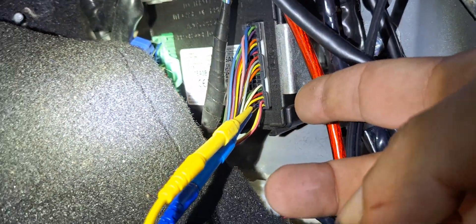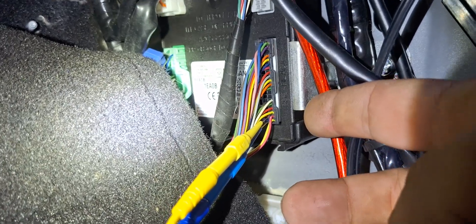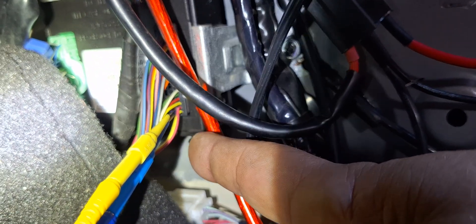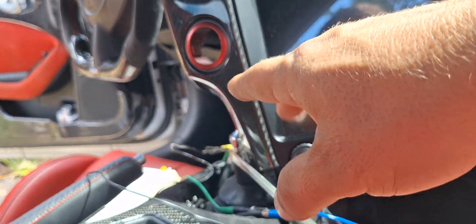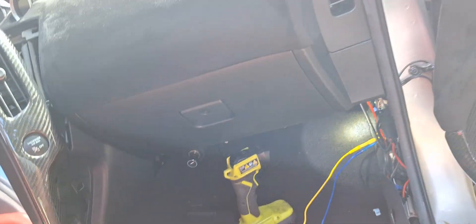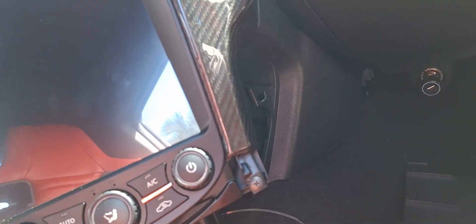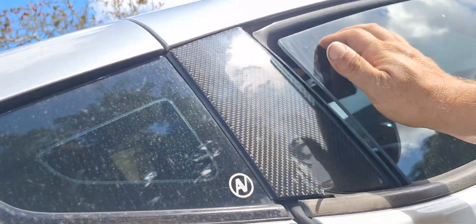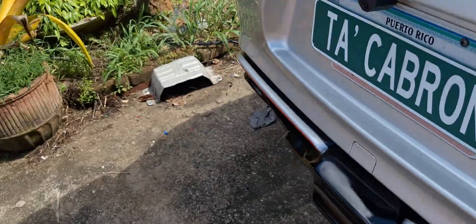One of the wires is blue and the other is pink — blue is CAN high and pink is CAN low. All I did is jump those two wires to the two connectors on the back of the radio: the blue wire and the green wire, CAN high and CAN low. That's it — and you will have CAN information and the steering angle will work.